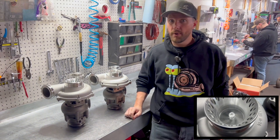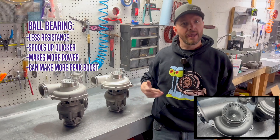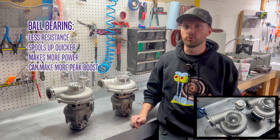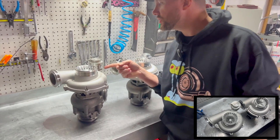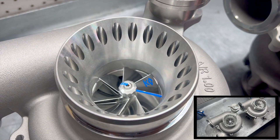It's pretty obvious which one's a ball bearing versus a journal bearing, because the ball bearing is going to have a lot less resistance on it. It'll spool up quicker, make a little bit more power, maybe a little bit more peak boost — but a lot of it's about the spool up, about the response time. You come in and look at it, it's just finally coming to a stop, and it just kind of still keeps on spinning.